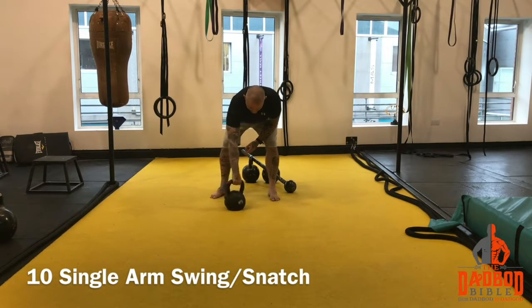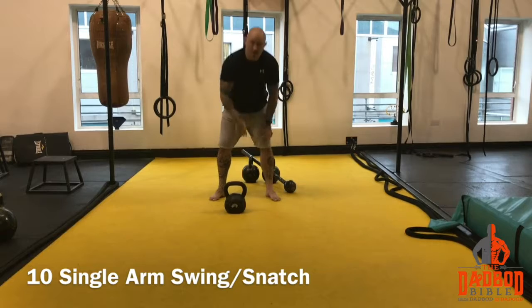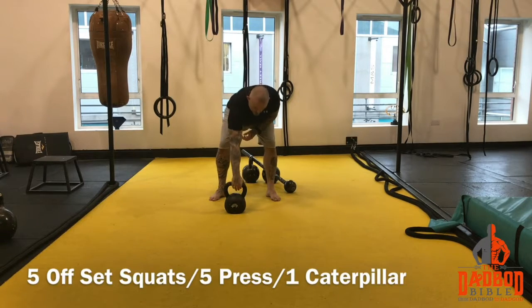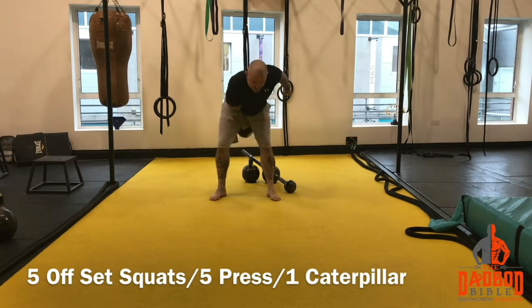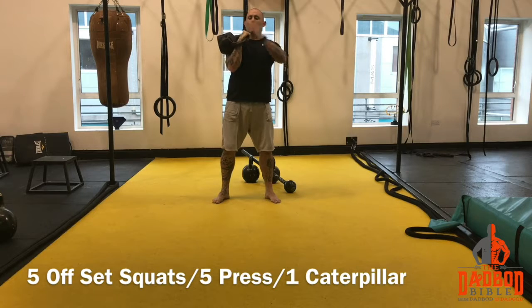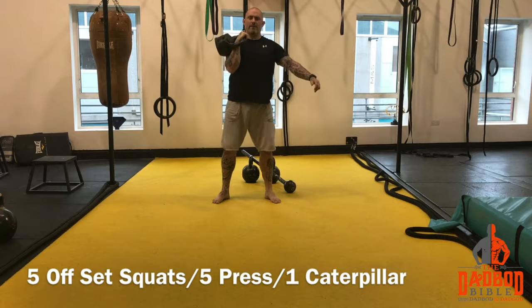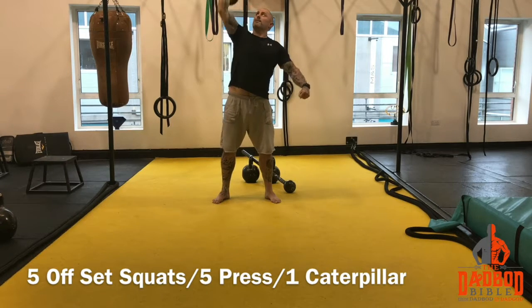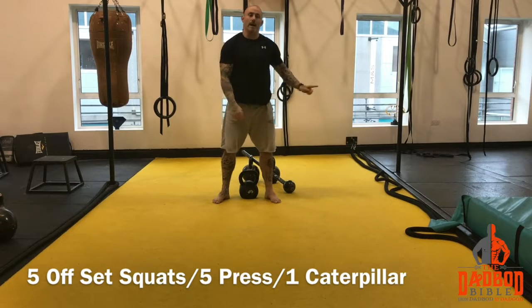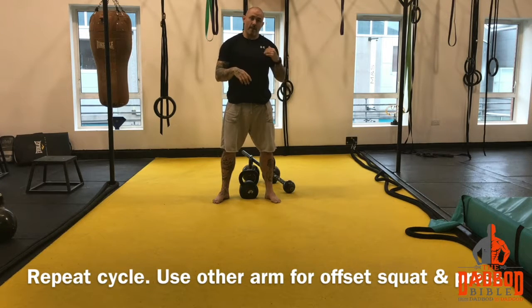Then you are going to do single arm swings — 10. Then you are going to do 5 offset squats. So on your 10th swing you bring it up here and do an offset squat, holding the kettlebell on one side. 5 of them, then 5 press, and again 1 caterpillar. Then swap sides: do 10 single arm swings, 5 offset squats, 5 press, 1 caterpillar.